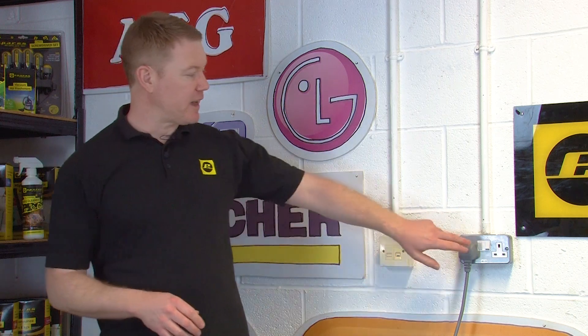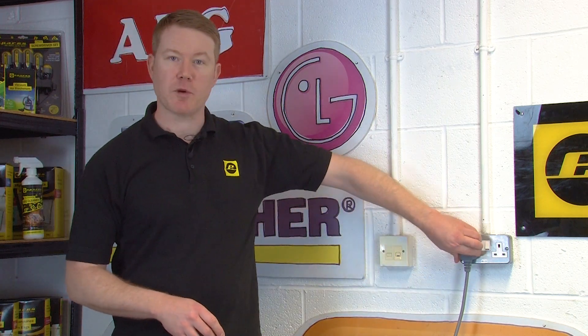Before carrying out any work make sure your washing machine is turned off and fully disconnected from the mains.